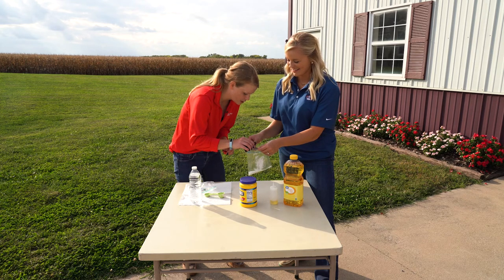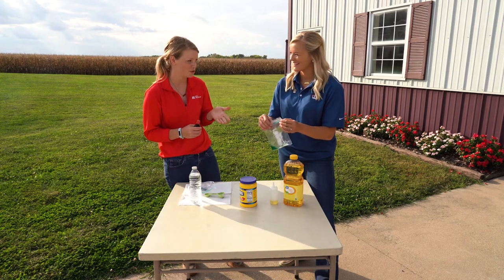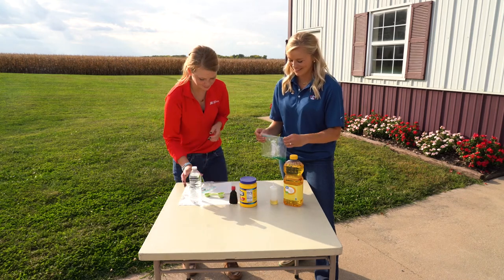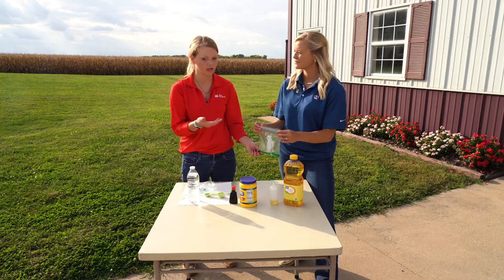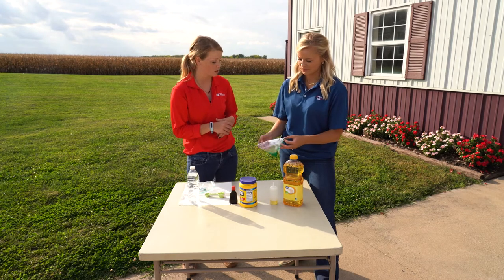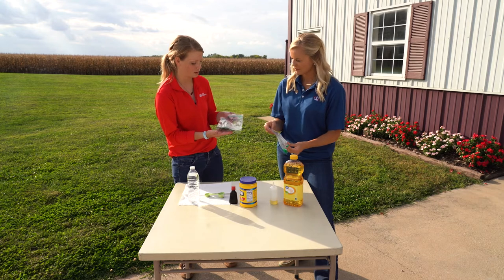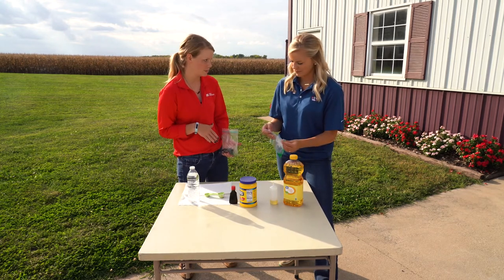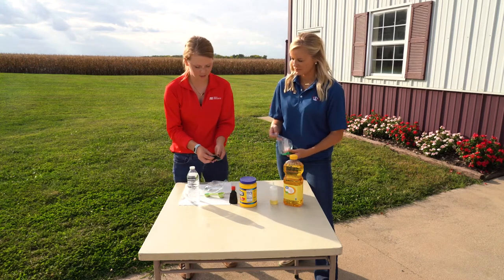Now food coloring is known to change the color of your hands or your clothes, so if you have a white shirt, just be a little careful about that. Now what we're going to do is — if we were in a classroom or in a home setting — we would actually microwave that for about 20 to 25 seconds. But we actually have an example right here. We already did the same exact steps, microwaved it for about 25 seconds, and we came out with a plastic.